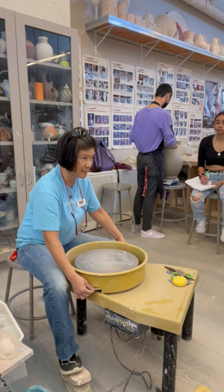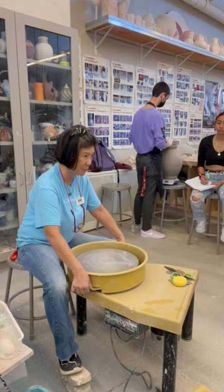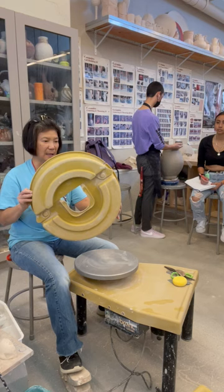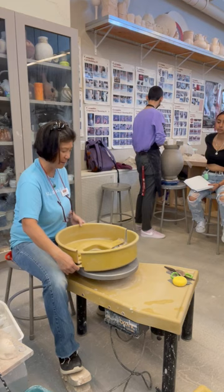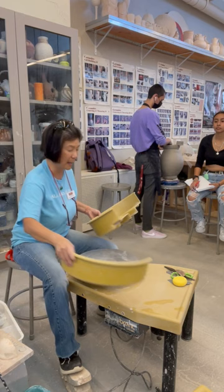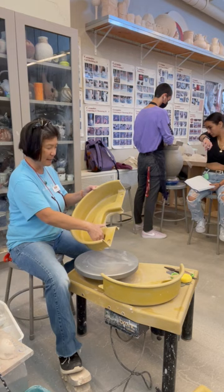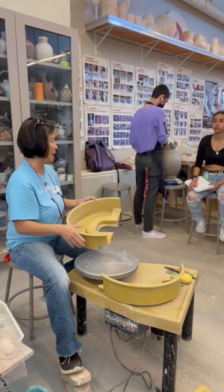To detach the splash pan, push down and push away from you — that will disengage it and the piece will come out. There's a little knot right there; pushing the knot down disengages this part and it easily comes out. Each time you finish using the wheel, you need to detach the splash pan, clean it, put any large clay particles in the recycled clay bin, and dump small particles into the strainer.